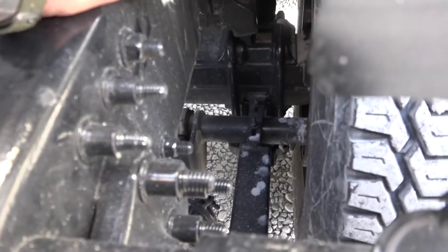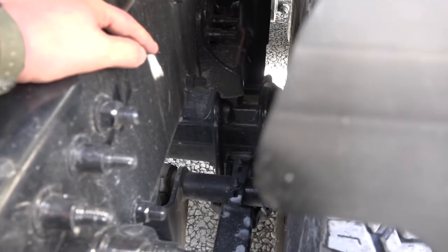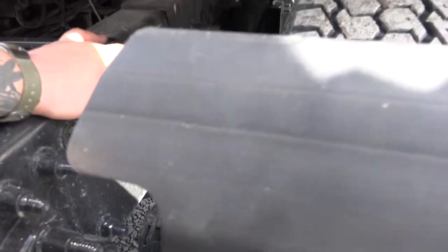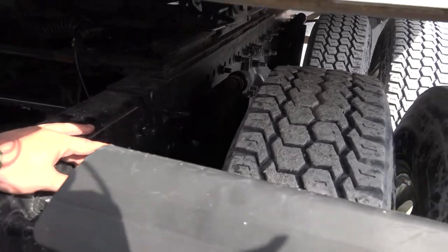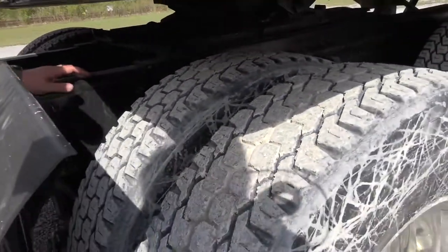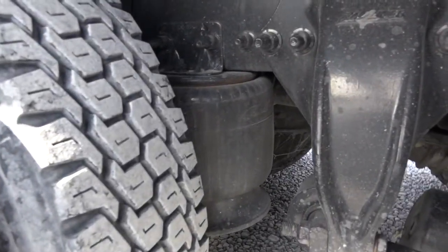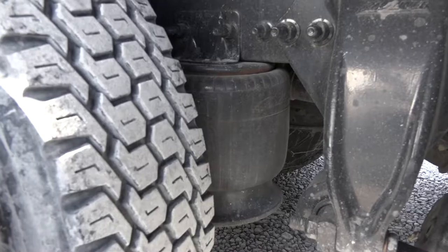To my U-bolts — properly mounted and secure, not cracked, bent, or broken. I see no shiny spots or rusty trails that would indicate looseness. To my shock absorber — properly mounted and secure at both top and bottom, not cracked, bent, or broken. I see no visible leaks. To my airbag — properly mounted and secure at both top and bottom, no cuts, abrasions, or bulges, and I hear no audible leaks.